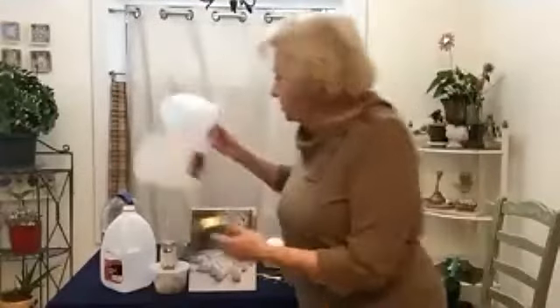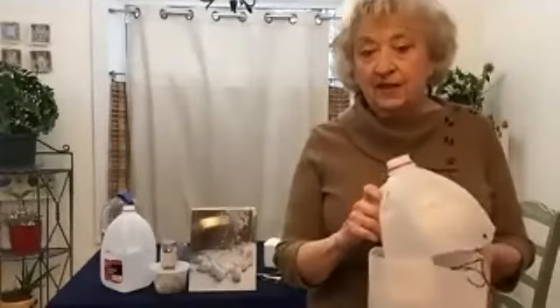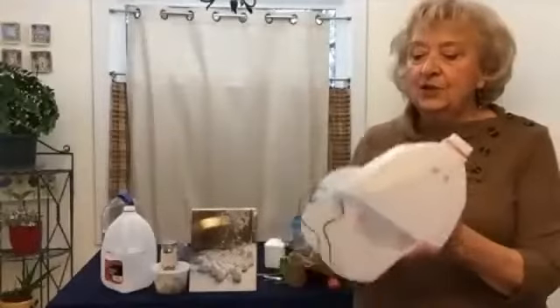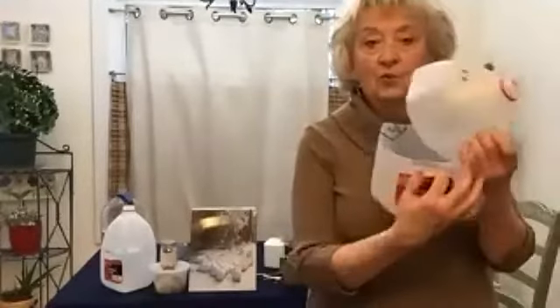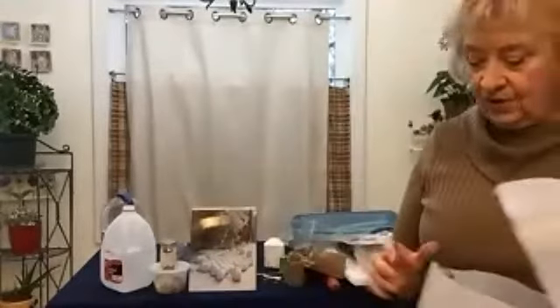For milk jugs, you can't use the Costco milk jugs because they are too opaque — you want something a little translucent. You're going to cut a hole around underneath the handle all the way around, almost to the other handle, and put in some drainage holes.